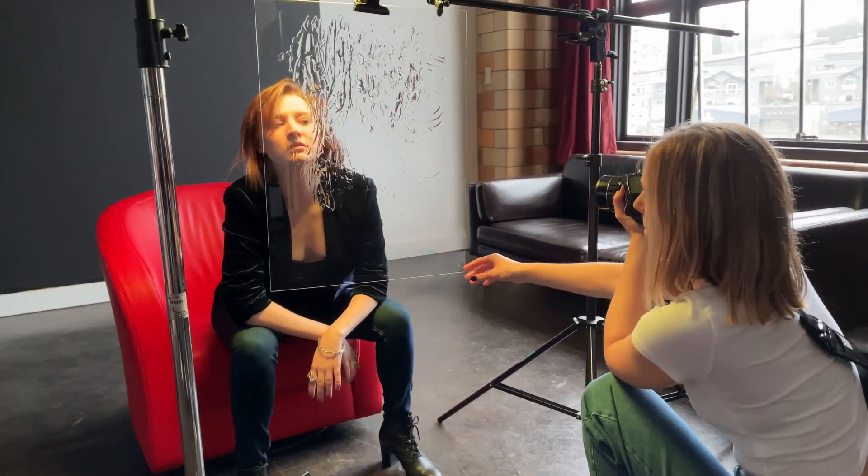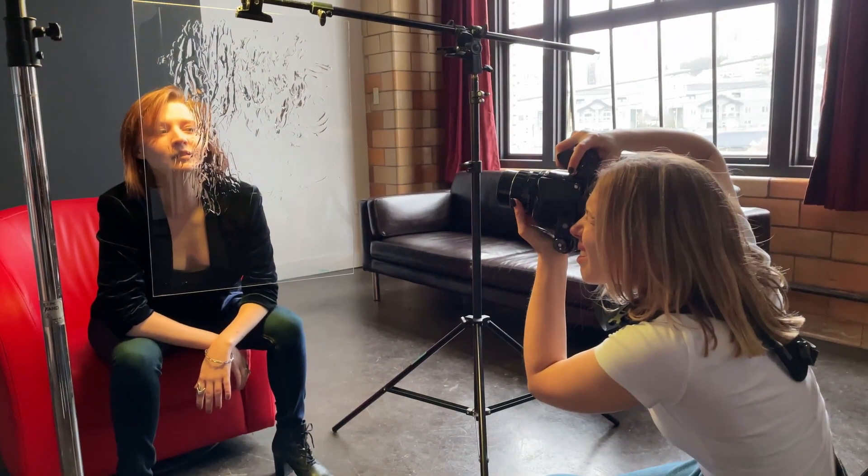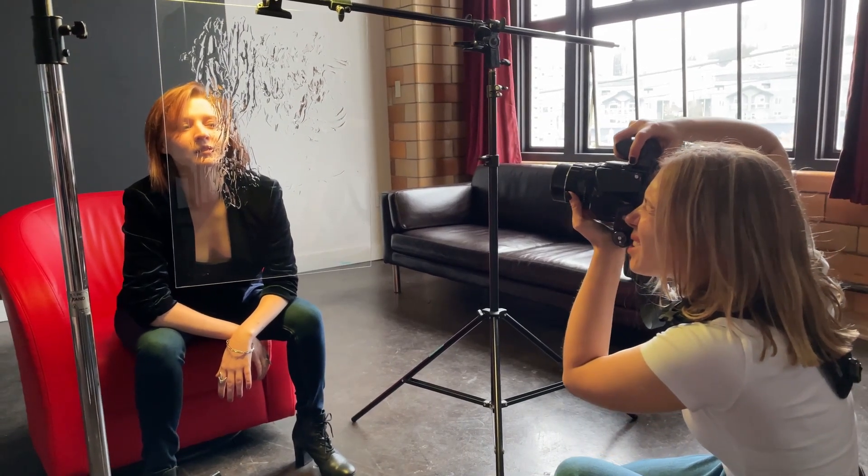I haven't had any situation where the light suddenly died on a shoot and I wasn't able to finish it. They probably would not hold a full day of continuous shooting, but for a couple of hours of taking photos they're more than enough. They also look good on video and don't flicker, which is a big plus for LED lights.